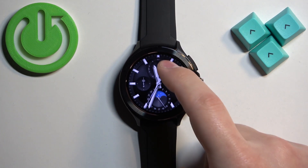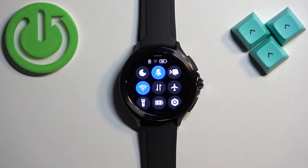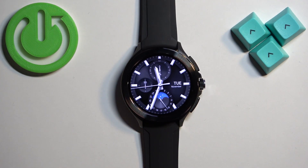If you want to enable the mode, tap on the bell icon. You will see the message 'ring off', and the icon will change color, which indicates that the mode is enabled. Now all of the sounds on your watch will be muted.